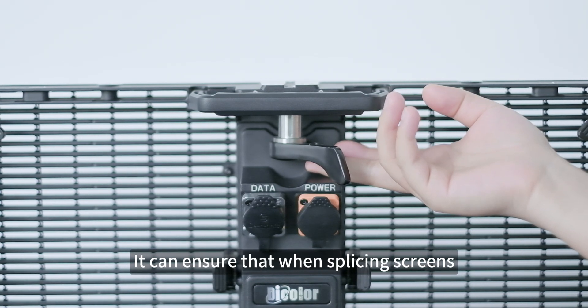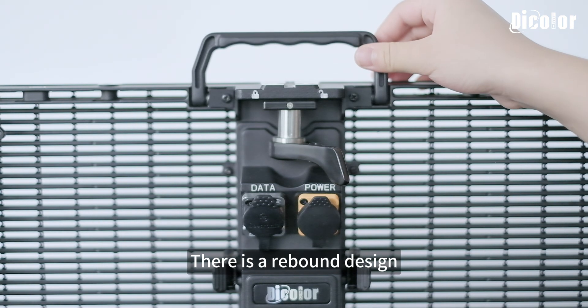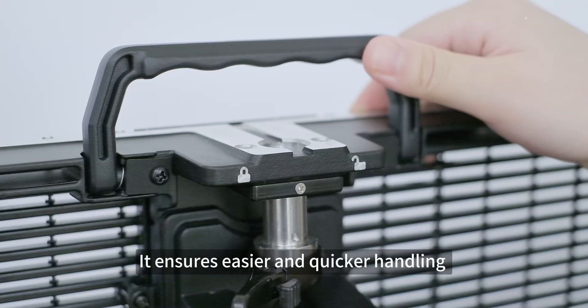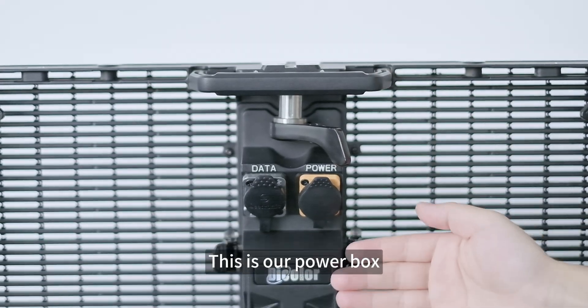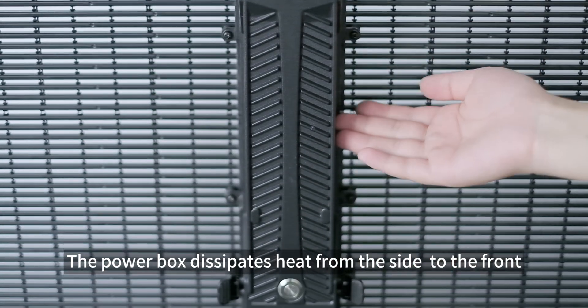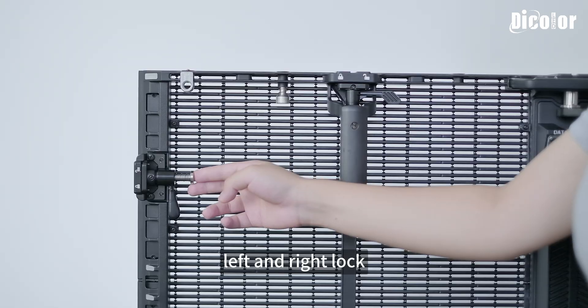This is one of our handles — there is a rebound design. It ensures easier and quicker handling when placing it into a flight case, and hanging the screen will not affect our normal operations. This is our power box. The power box dissipates heat from the side to the front for a larger heat dissipation area.